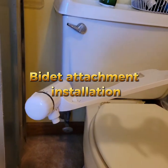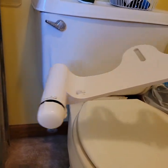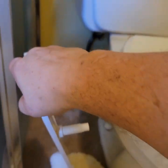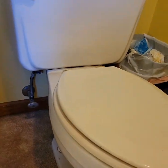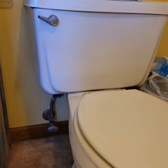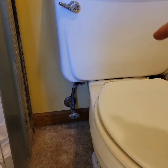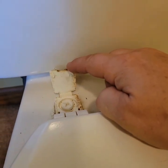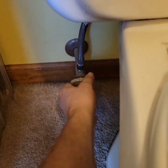Today we are installing a $27 or $28 bidet — just an attachment, not a toilet seat or anything. It's not heated, it's just cold water. We're installing it on this toilet. First we're going to turn the water off, then take off the screws for the toilet seat. These screws happen to be plastic, which is really nice because the old metal ones would always rust and break.